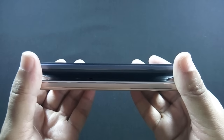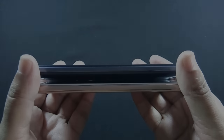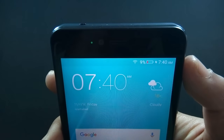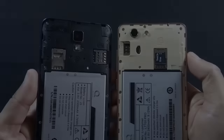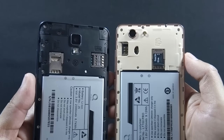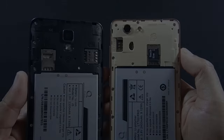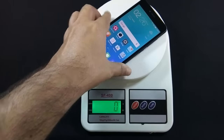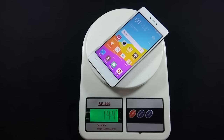The sides of LT700 Pro are made of metal with chamfered edges, but the sides of J5 are also made of plastic. J5 has a notification LED, but on LT700 Pro the notification LED is missing. Both phones have 2 dedicated SIM card slots and a separate micro SD card slot, so you can use 2 SIMs and a micro SD card simultaneously. Let me show you the weight of both devices.